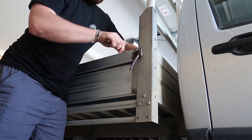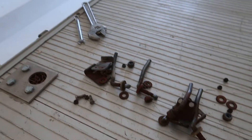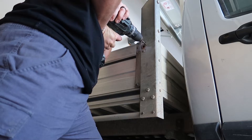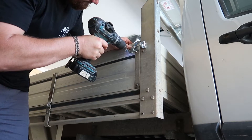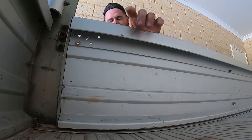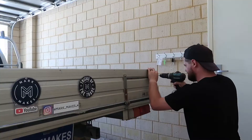So first thing we're gonna do is start on this end, undo it and work my way around. Alright, that's all the hardware taken off, so I'll get rid of that and then we'll have a look at how the new latches are gonna go. That latches very nicely, so now it's time to get the back ones done.